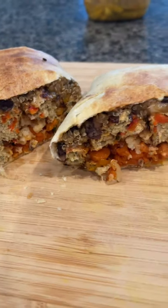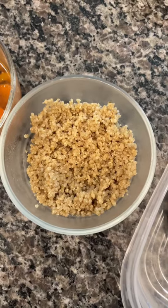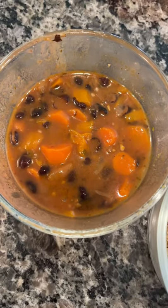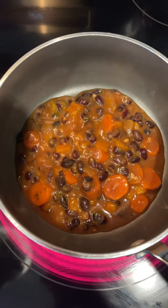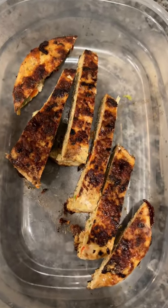Got leftovers in your fridge and you don't know what to do with them? Let's make a burrito. I have a chicken burger, some quinoa, and some black beans that I made the other day. Warm up the beans, then add the quinoa — the quinoa is going to absorb the flavor of the beans. Then let's make a nice little sauce and cut up the chicken burger.